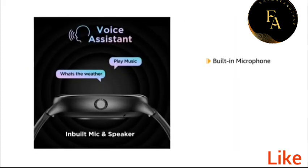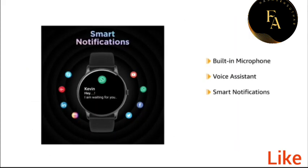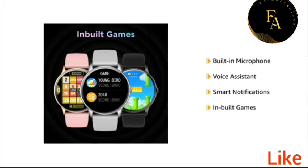It features a built-in microphone and voice assistant, smart notifications and internet connectivity.